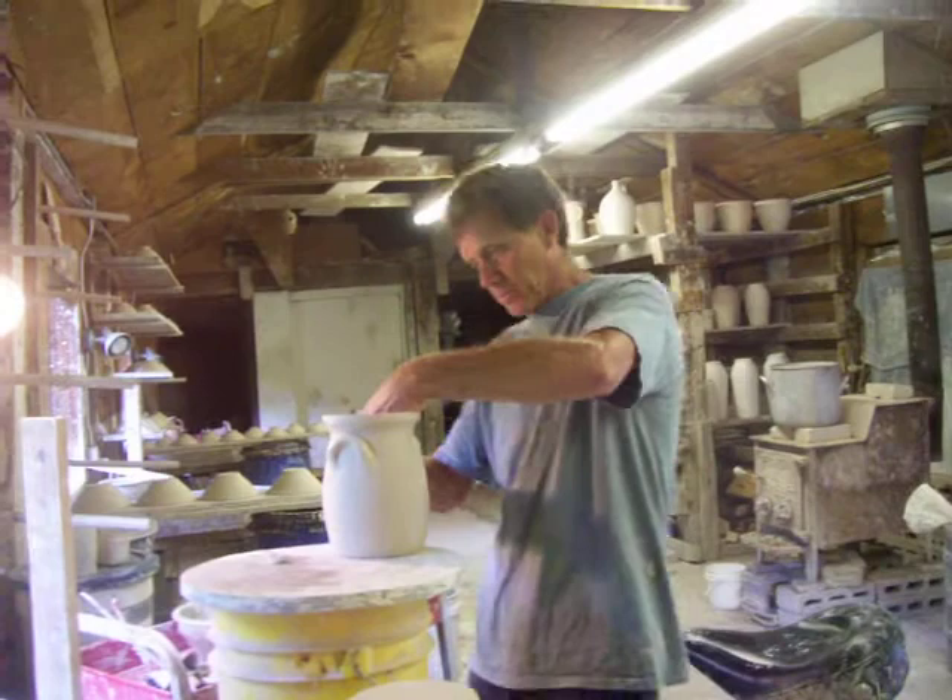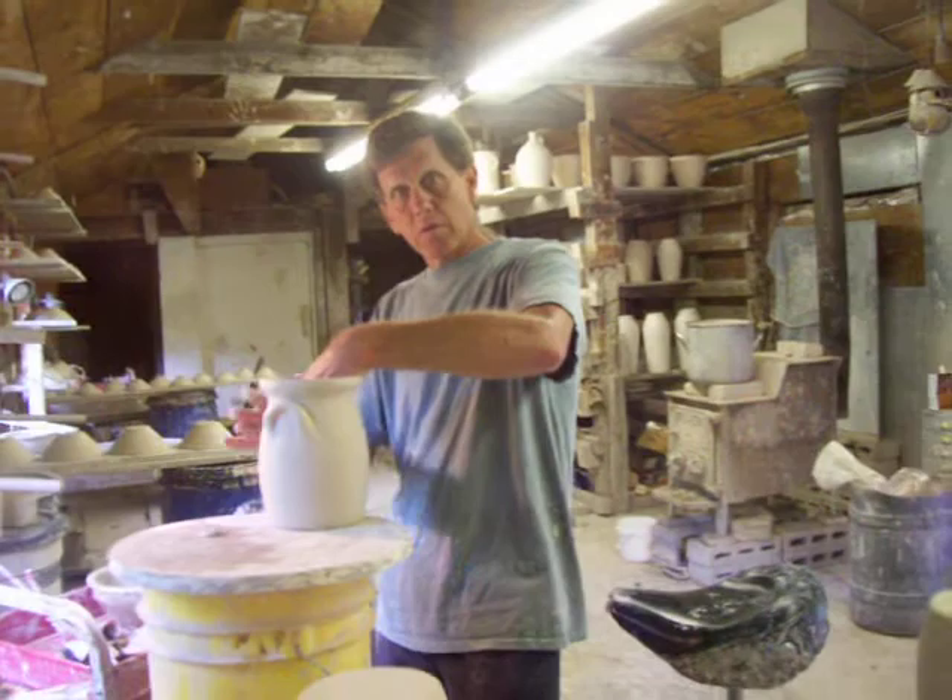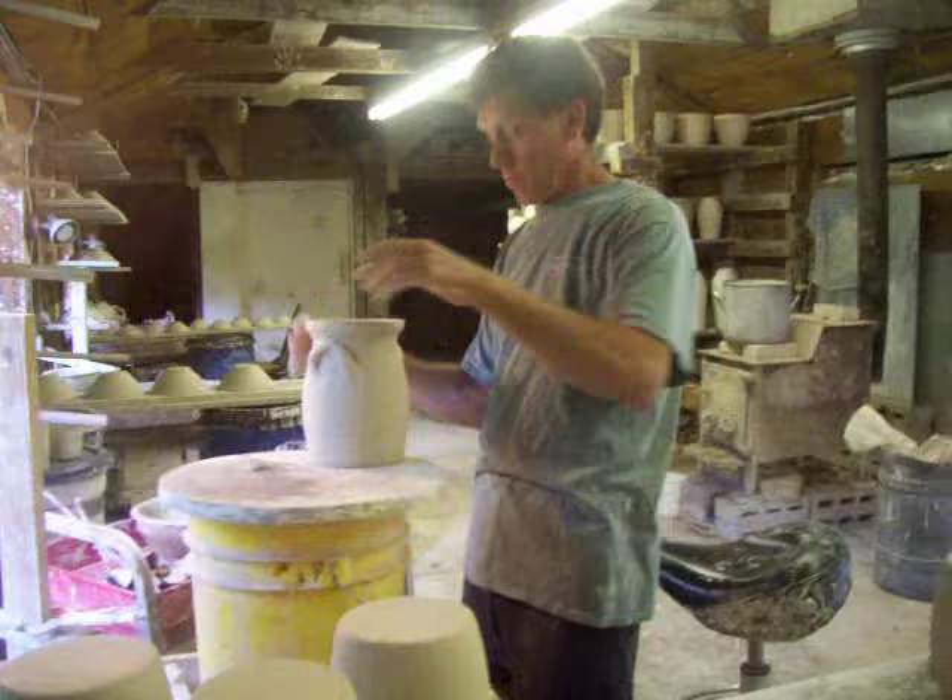How long ago did you fire the last kiln? Just a week or so ago. So you don't have many pots here at the moment? Yeah, we're kind of cleaned down a little bit. These racks will all be filled with rows and rows of pots. And that's where you put them when you're waiting to put them in the kiln? Yeah, here in the back room — there are more rooms there, there are front rooms. We get it all chock-a-block.